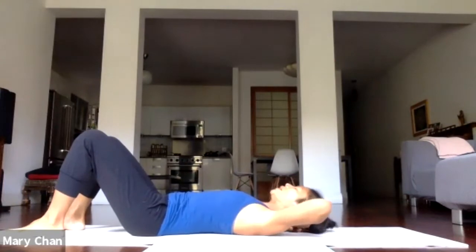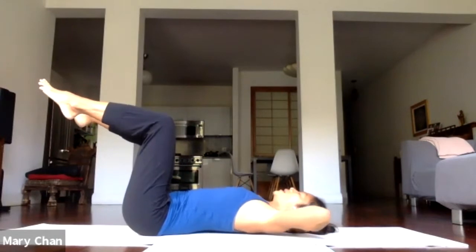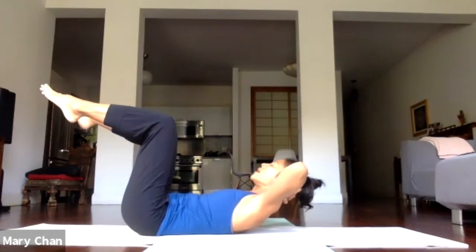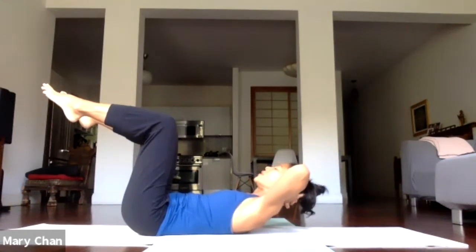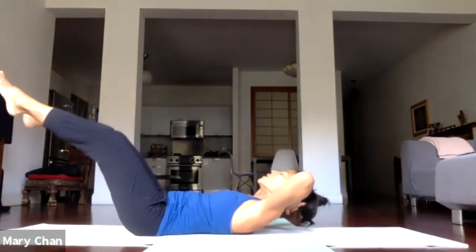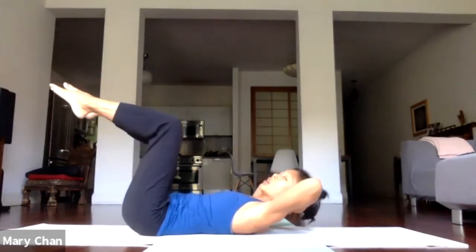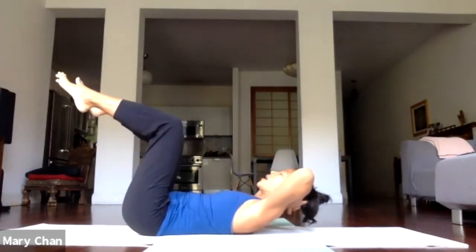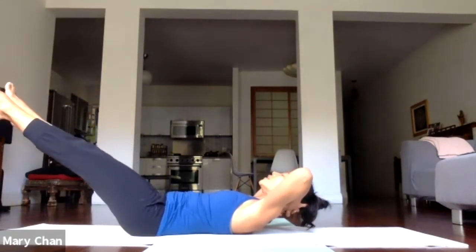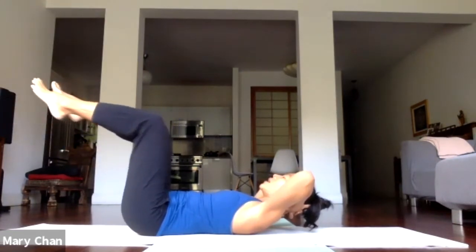Place the feet back down. Support your head. Bring the legs up to tabletop. Take a breath and exhale, lifting the head, neck, and shoulders. Hold it there. Let the front ribs sink in. Take a breath and exhale — straighten both legs any amount. Hold for a second. Inhale, bend the knees back to tabletop. And exhale. Keep pushing the back down. Inhale.